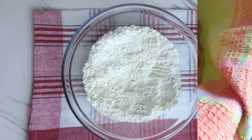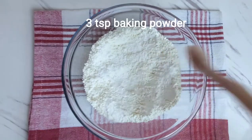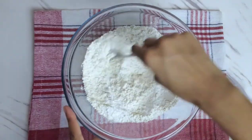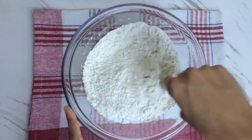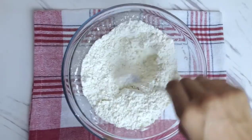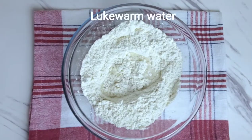Here I have three cups of flour and to it I'm just going to add three teaspoons of baking powder. Give that a good mix until everything is well incorporated, then start gradually adding your water — your water should be lukewarm.